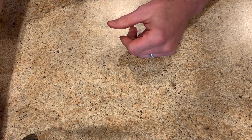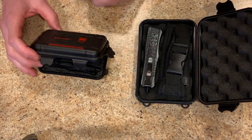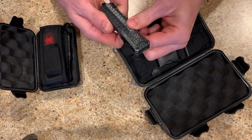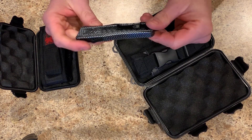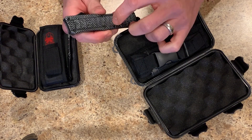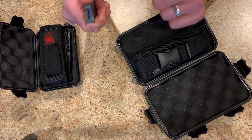We just got in a whole bunch of the Cobra Tech. Now these are real out-the-fronts — much heavier, they've got some weight to them, very nice clip, but a true out-the-front.